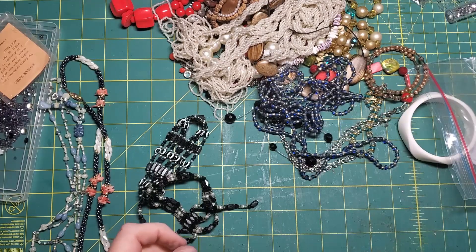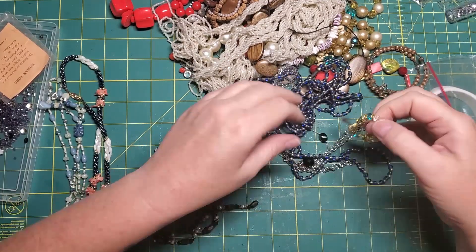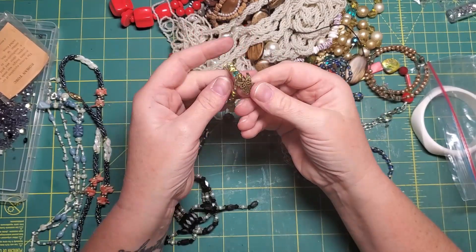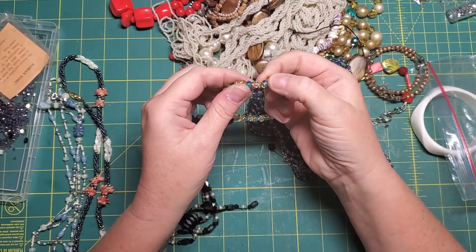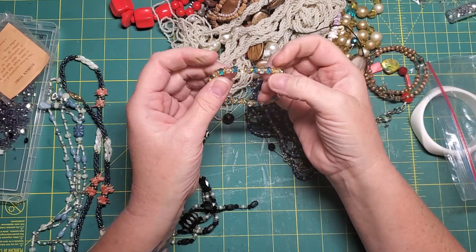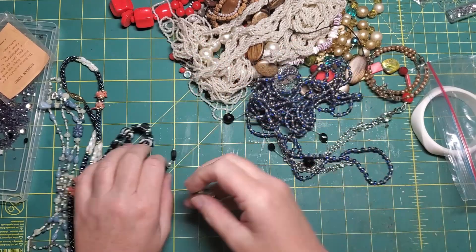You know what, I think this is a belt, not a necklace. This one is fun — it's got a little angel on it, so there's a nice little charm. I like the little crystals and it's on stretchy cord, so I'll tear that apart.